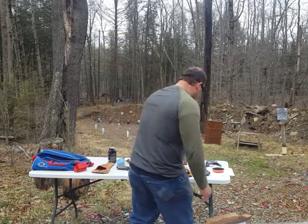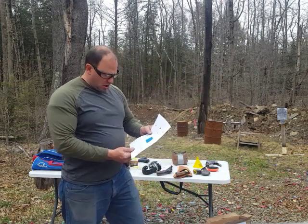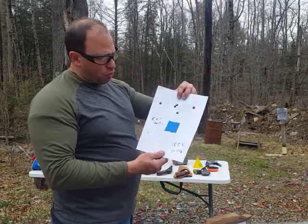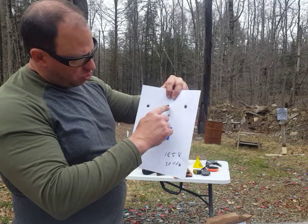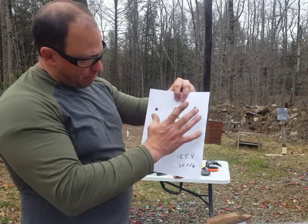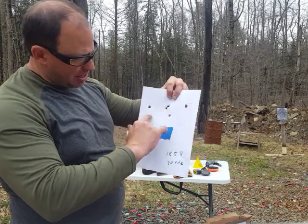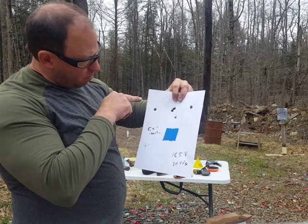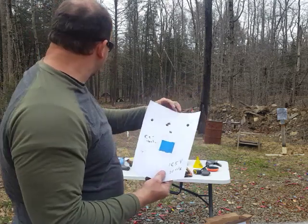It still shoots a little high. At 30 yards, this is my grouping. Out of six shots, I got five on the paper — a five and a half inch cluster right here. And then one came off just over here, which gave me about a seven inch group. That's at 30 yards, back where those rims are.